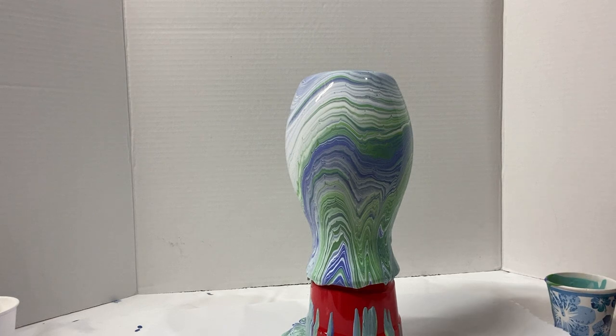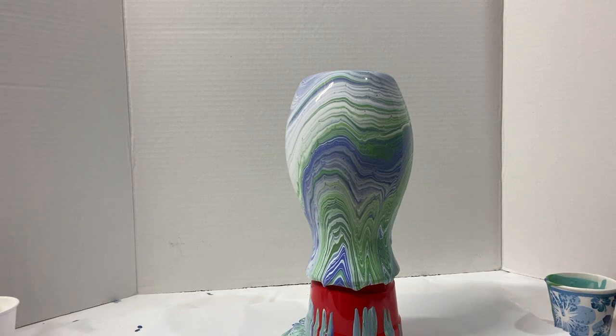This is looking absolutely amazing. The detail on this is beautiful, and I love it. It's going to have to dry for a while, so I'm going to let it sit for a couple of days at least before I handle it. When it is fully dry, I will show it to you and talk through how I go about finishing a vase like this.